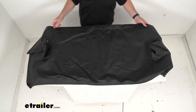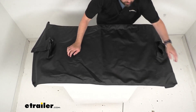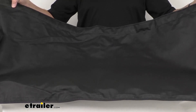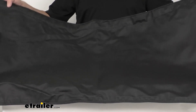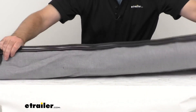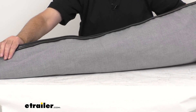Let me go ahead and line this back up here for you, and I'm just going to give you a close-up view right in the center so you can get a good look at that fabric. This duster has the added benefit of making your Jeep more aerodynamic by reducing tailgate drag, so it should improve your gas mileage as well.